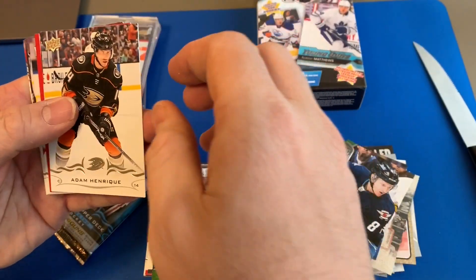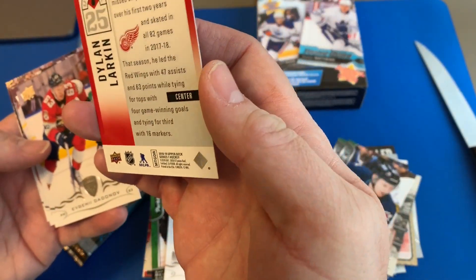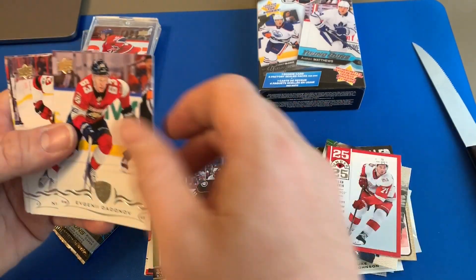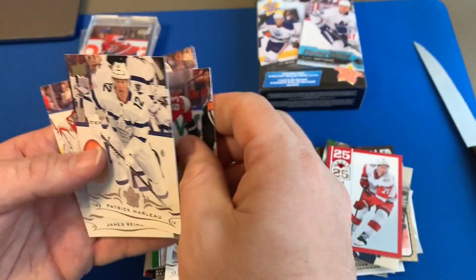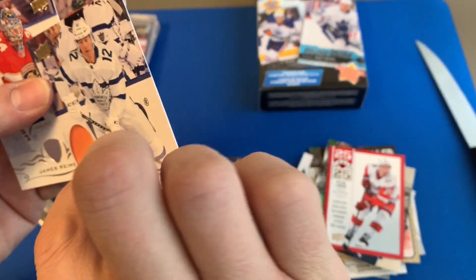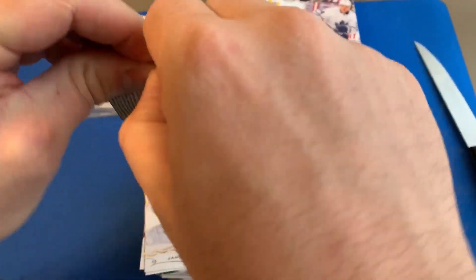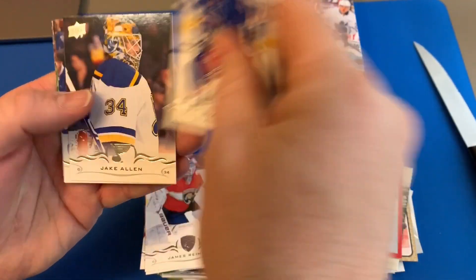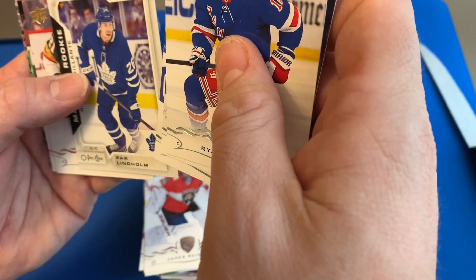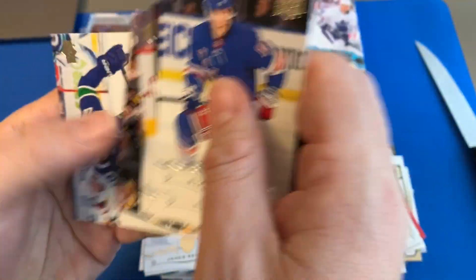Hope everybody's doing well out there. Henrik Zetterberg, Perot, Dylan Larkin Under-25, Dadonov, Niko Hischier — that's a strange looking card, is that special? And Rhymer. Series Two: Strong, Allen, Berglund, Par Lindholm, Eakin. Zach Bogosian — who we got for his rookie? Simon and Bram Sugden.